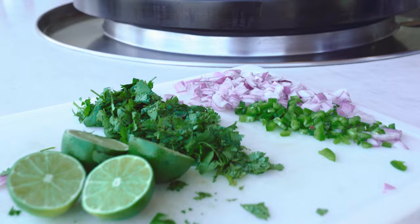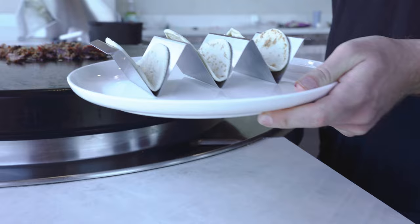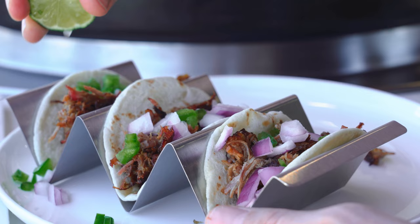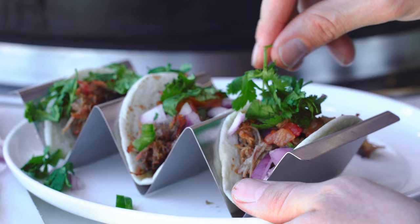Look at how caramelized those have gotten — they crisped up so well. These are good and hot, so we're going to start forming our street tacos now. We've got red onion, a squeeze of lime juice, and salsa. So these carnitas are done. I've never cooked them before — they look good, they smell good. But this is the ultimate test. We got to taste them.